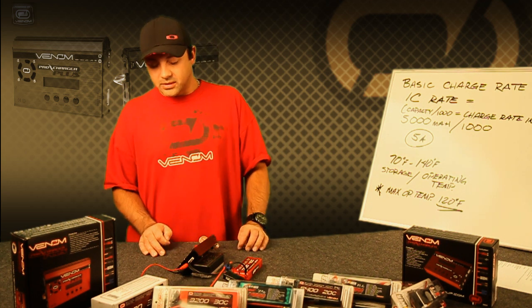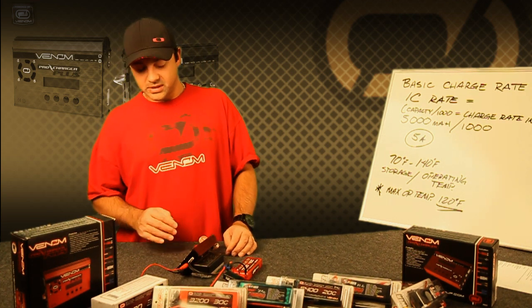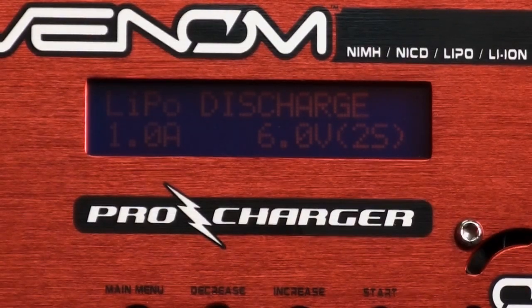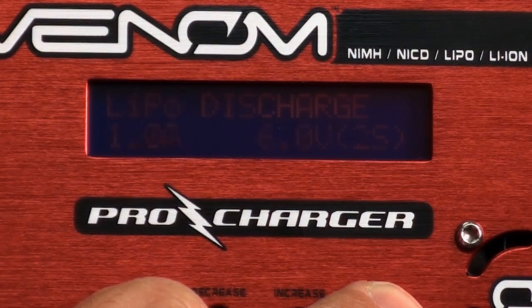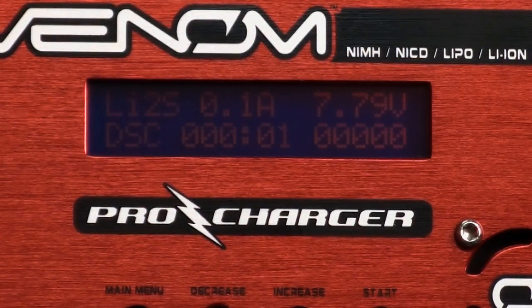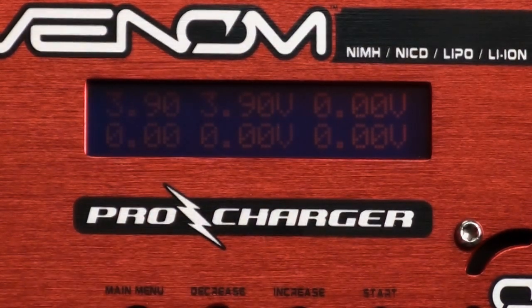Using the discharge cycle is real easy. Same as all the other cycles, you're basically going to hold the button down, confirm, and go. And again we can view the individual cell voltages.